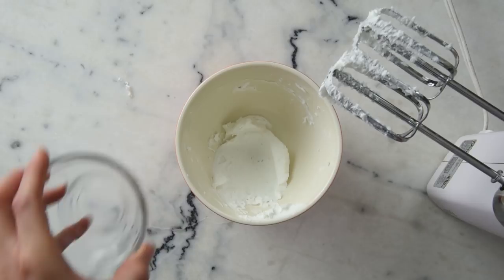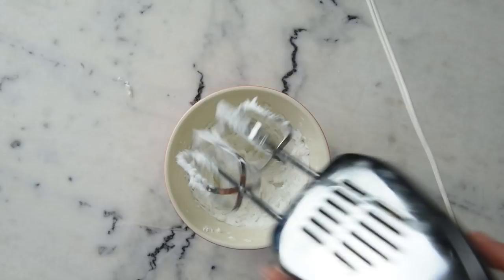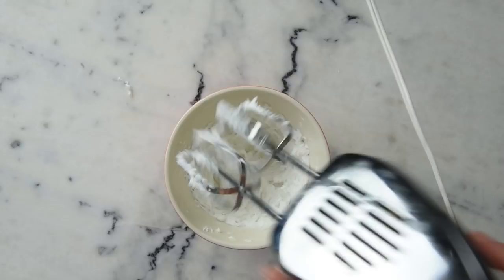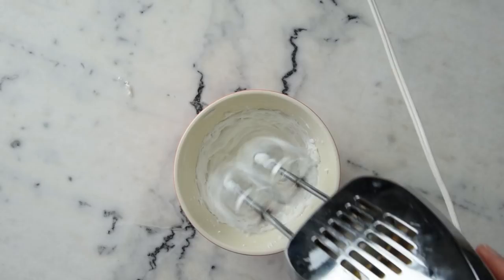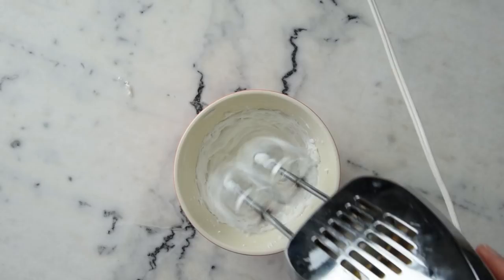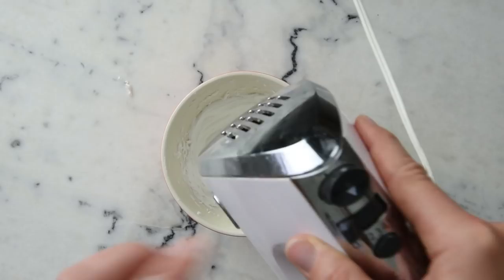We're going to add 5 grams of isopropyl myristate and blend that in as well. Up next we're adding 11.8 grams of safflower oil. You can see a really lovely texture coming together.